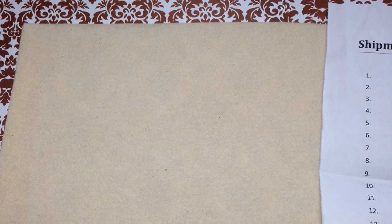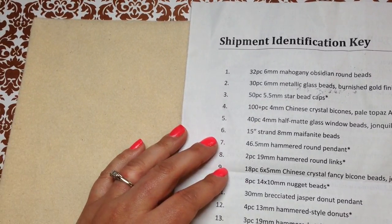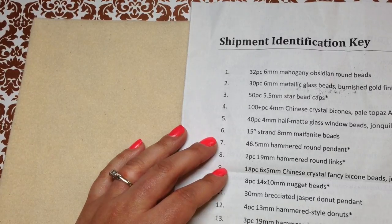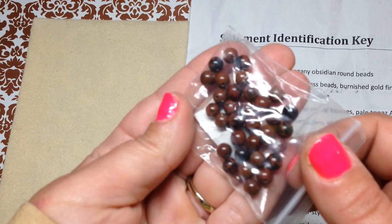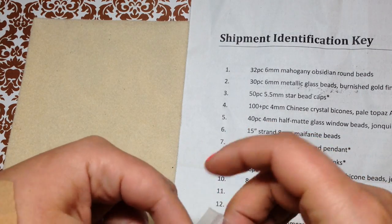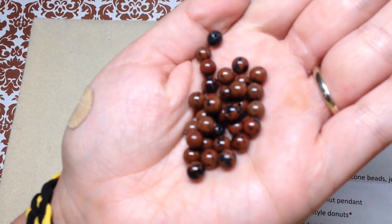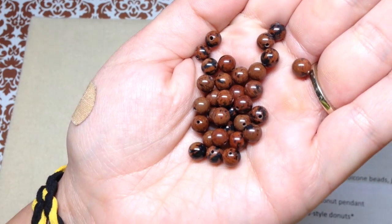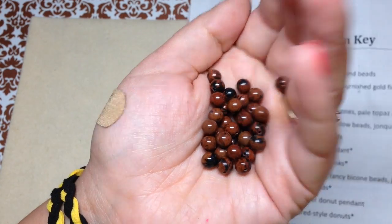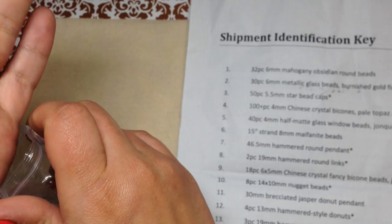Number one is 32 pieces of six millimeter mahogany obsidian round beads. They're a reddish brown and black — gorgeous, so pretty. You can see all the different variations in each bead. Very nice, definitely getting that earthy vibe so far.